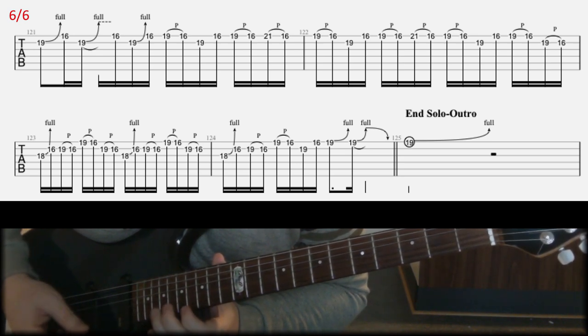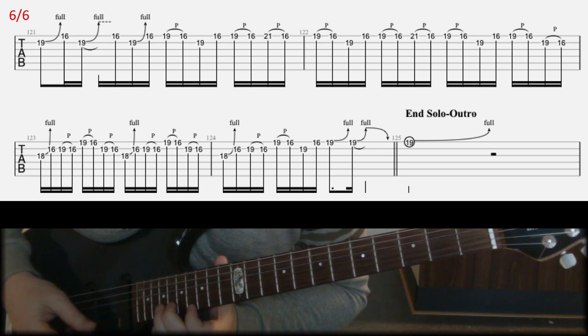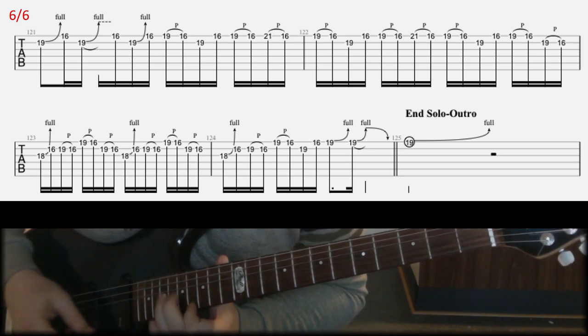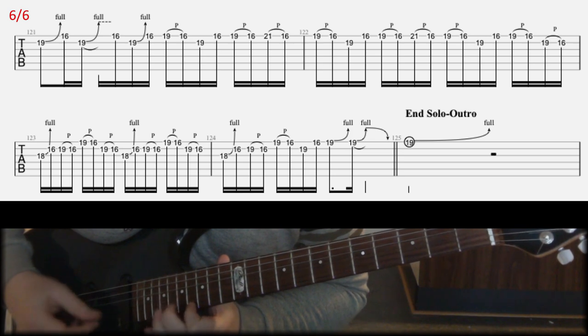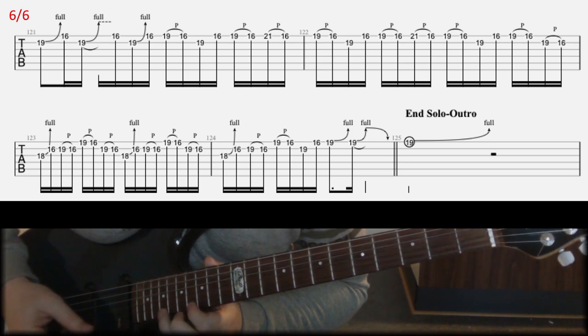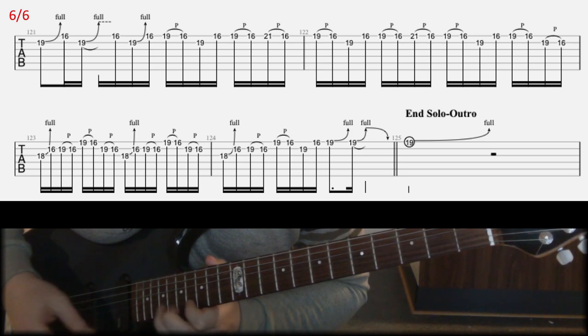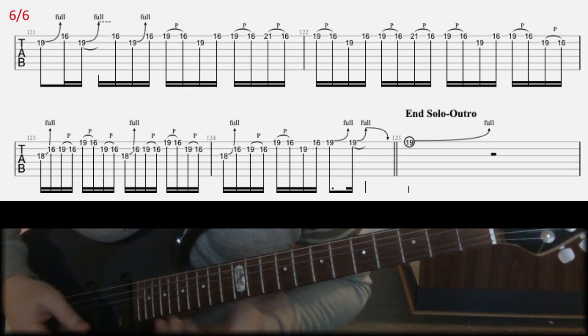And then again with the bend, but faster. So all together, including the ending of the previous bar, you're going to have one quick bend, then two slower bends, and then one quick again. The remaining part of the line is like this — a bit slower — and that shouldn't be too complicated. Finally, in the last line I'm going to bend the 18th fret on G, play that lick twice, and then in the final bar.